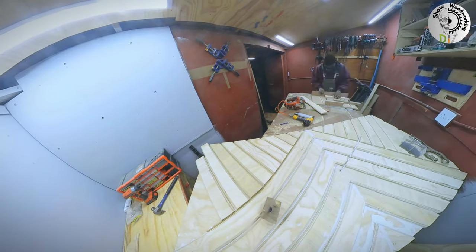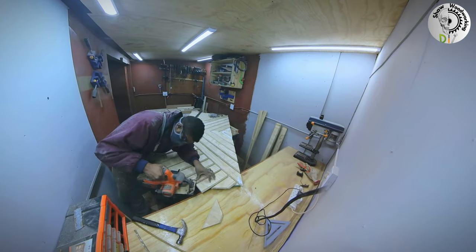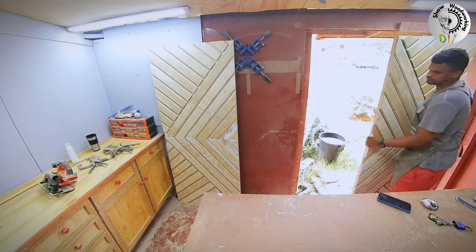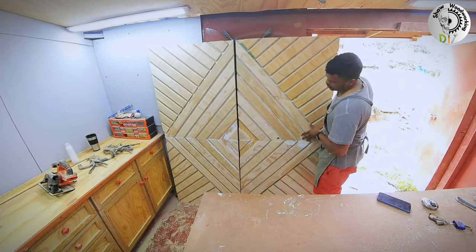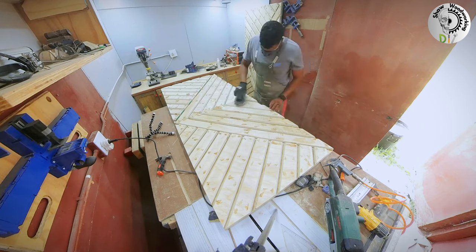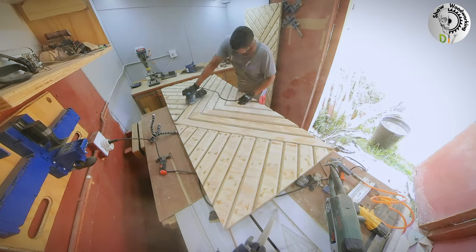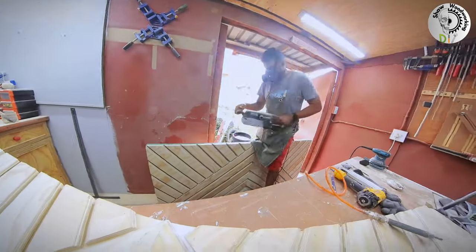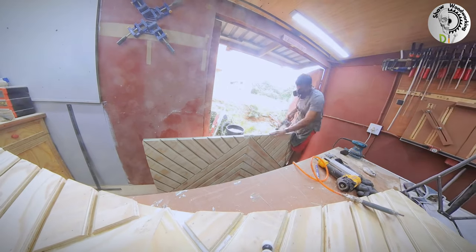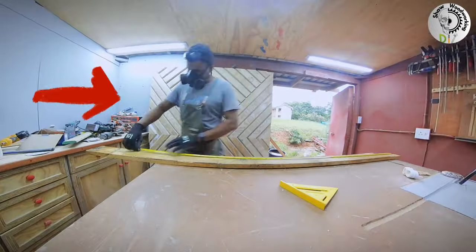I repeated the same process with the next panel as well. I had to take a couple of minutes to just admire the work and post a few pictures on social media before getting back to it. I filled up all the gaps and holes with a sawdust and glue mix, sanded from 80 grit all the way up to 220 grit, then sanded the sides flush as well.